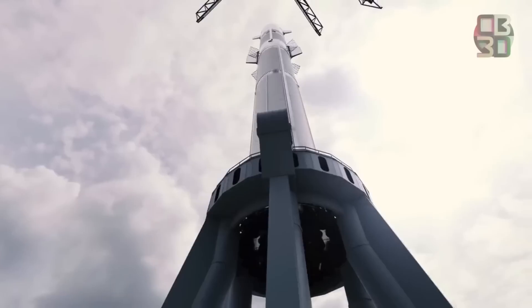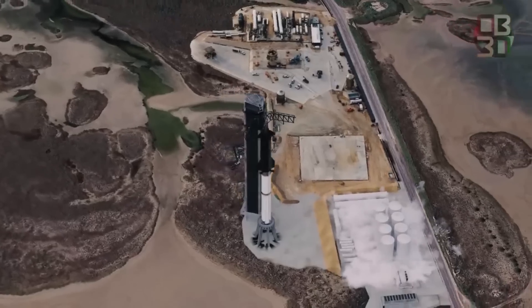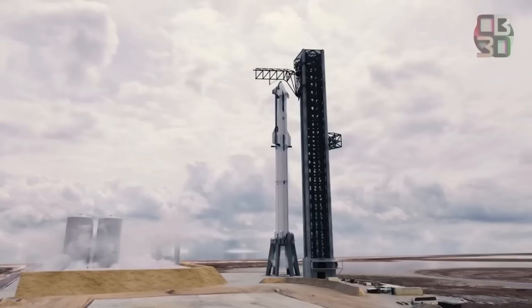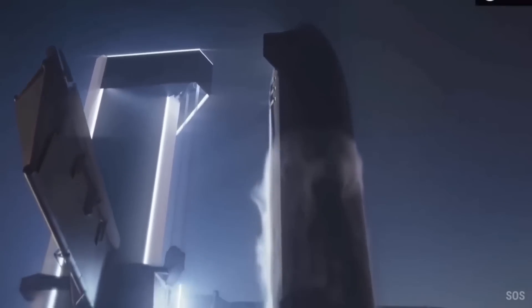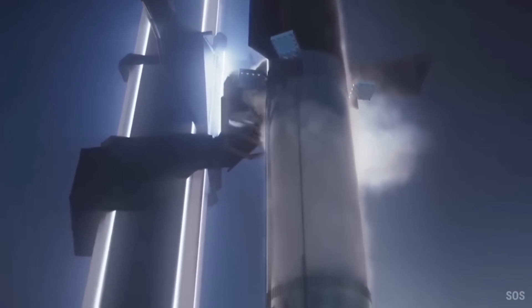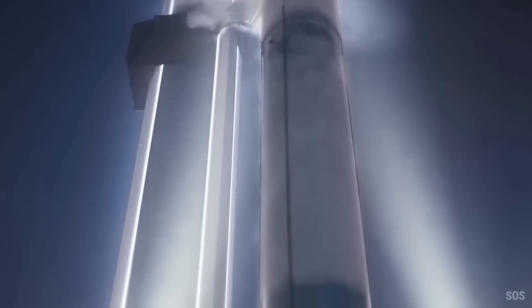A successful heat shield for SpaceX will change a lot in the space industry. The cost of space exploration will be slashed by over half because Starship can carry ten times as much cargo with little fuel. Additionally, reusability will be common, meaning no money would be spent on repairs and refurbishment.